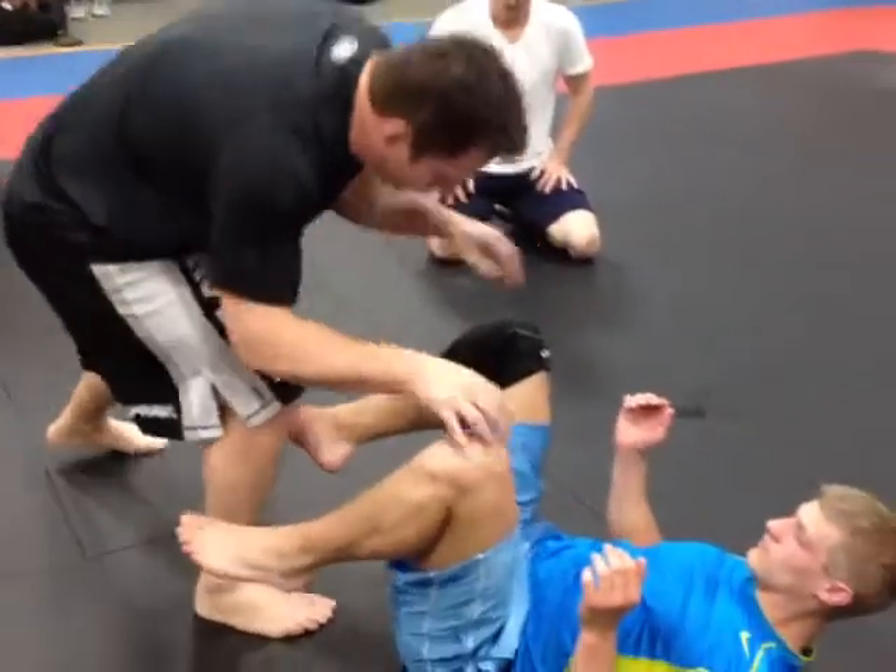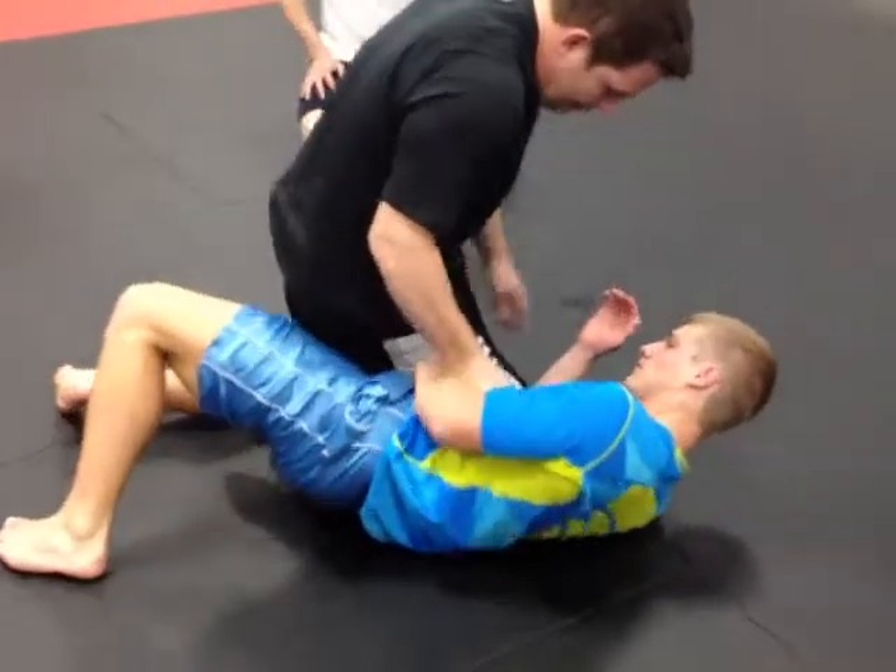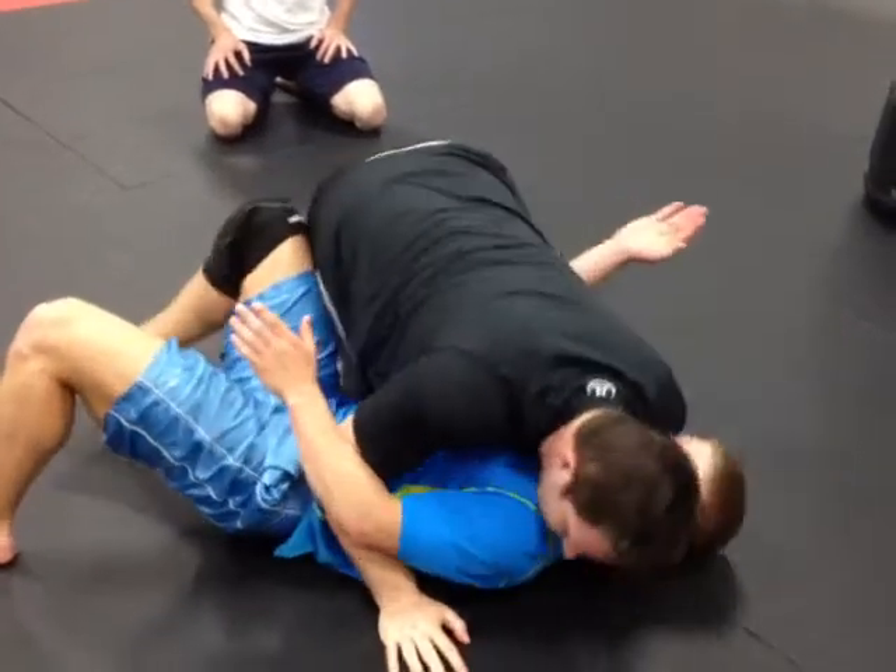One of my favorite passes is: I stand up, I come here, I get the side control, I come here to the shore.